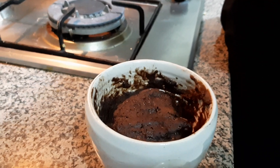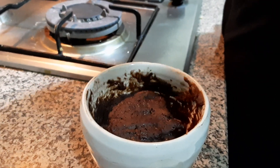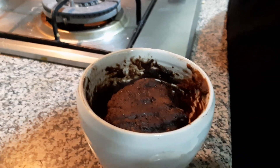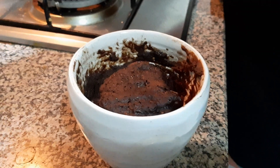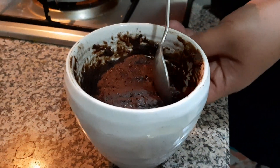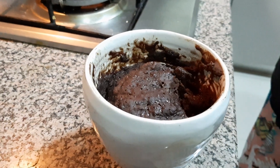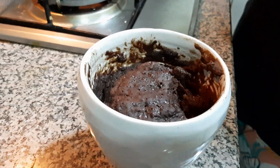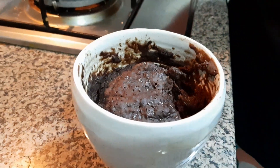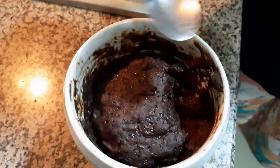It is very hot. So what do you have to say? It is yum. I can have it everyday. It is tasty. It is so delicious. Thank you. So our brownie is ready guys, enjoy it. 2 minute brownie in microwave, eggless. Enjoy.